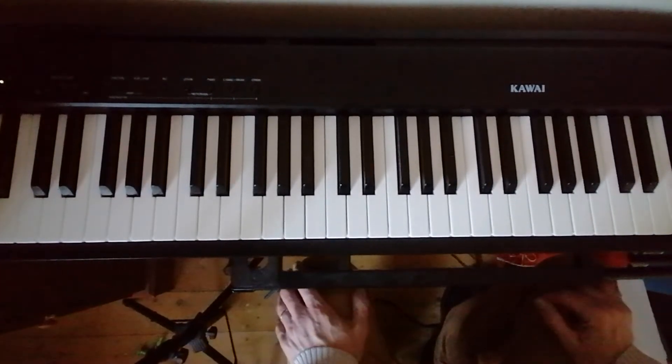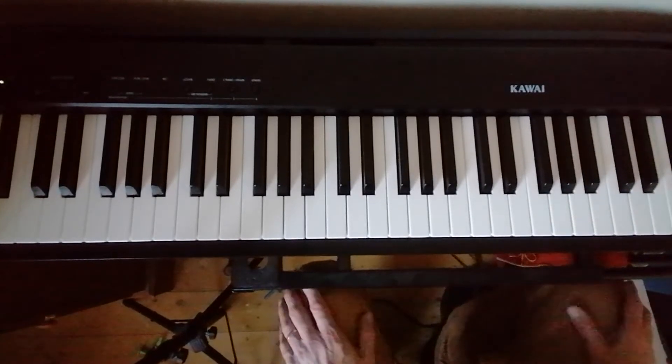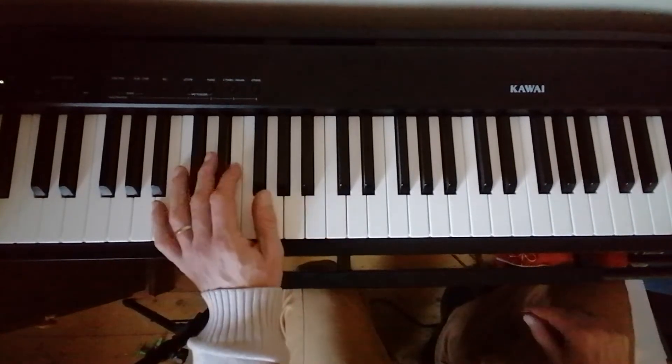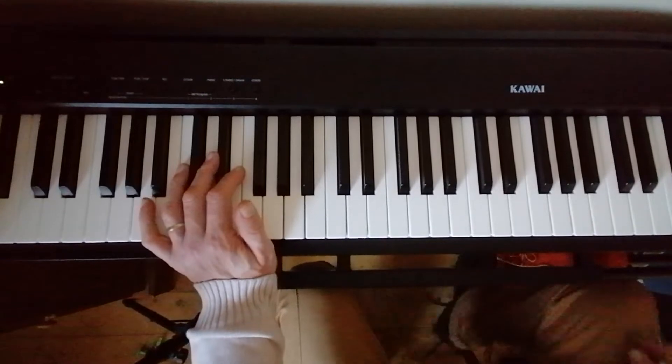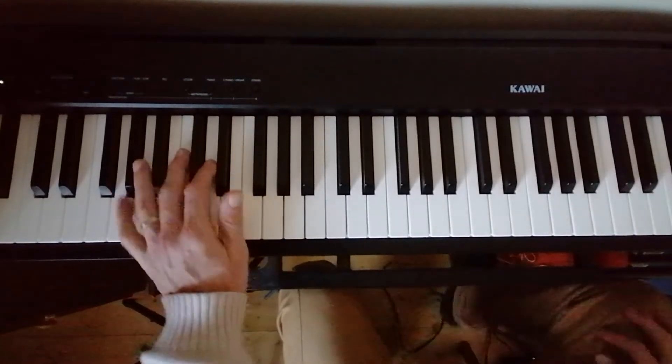Hello again. I'd like to introduce to you this excellent jazz study by Jesus Molina, which is in 9/8. It's got some very interesting features — first of all, it's in nine.